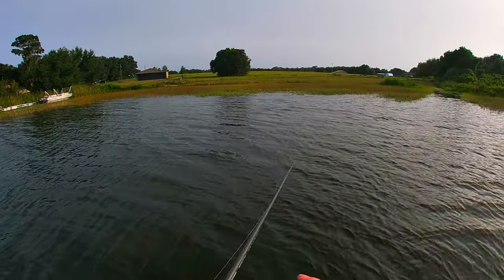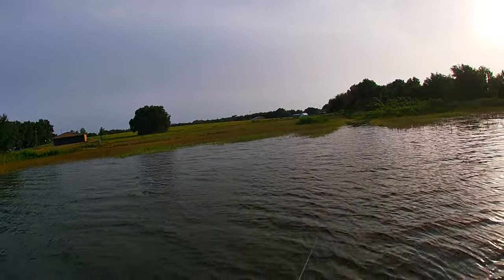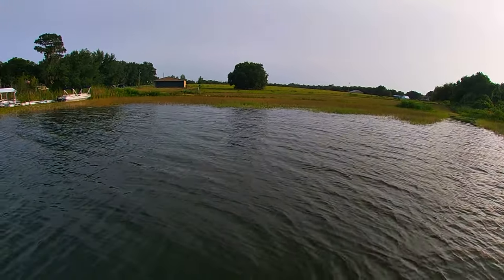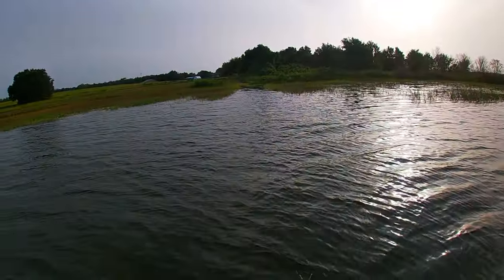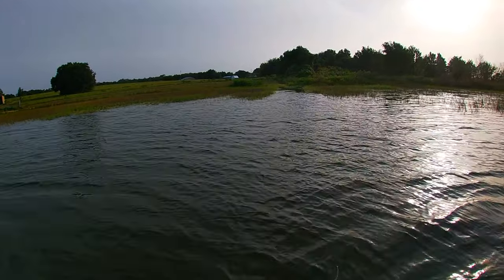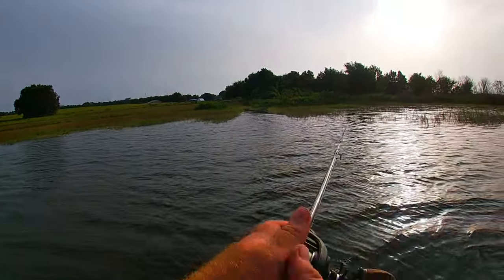The best way to catch a fish on these is to wait a few seconds and let it sink all the way to the bottom before you start working it. I give it a couple jerks, let it sit, let it sink back to the bottom, and I change it up every now and then. A lot of people don't like keeping the rod tip down, but I think you get the best action keeping it low.